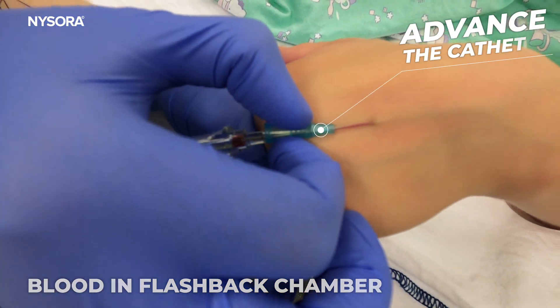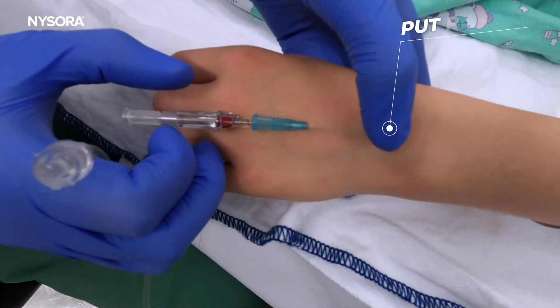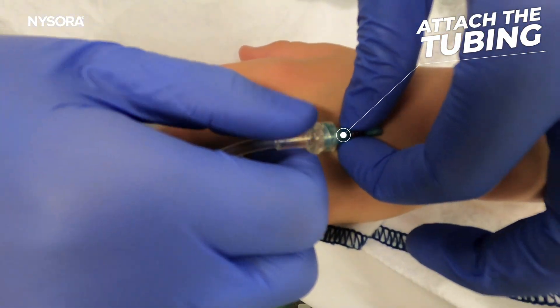Advance the catheter after flashback, and then release the tourniquet. Put pressure on the insertion site while retracting the needle. Finally, attach the IV tubing.